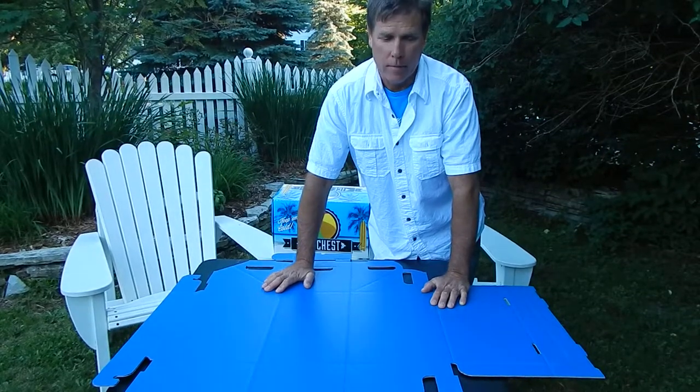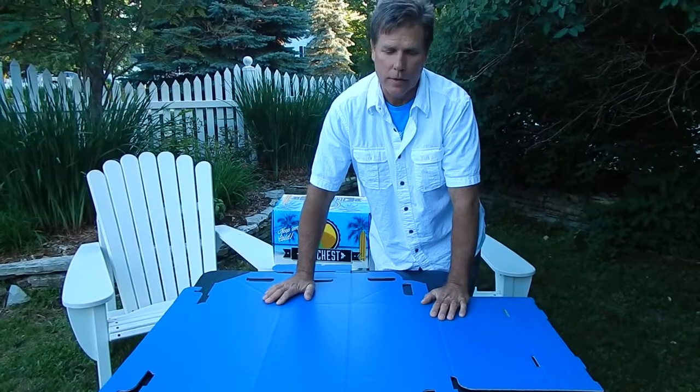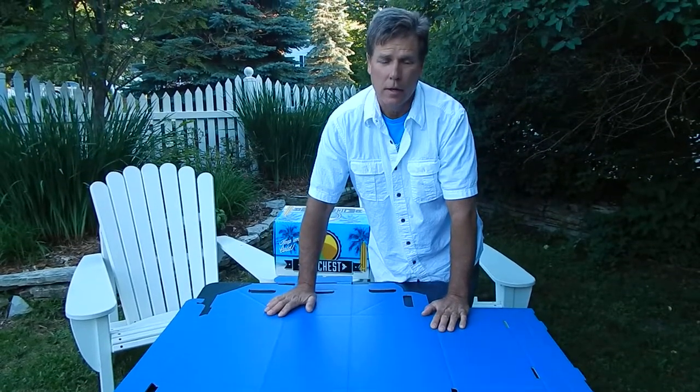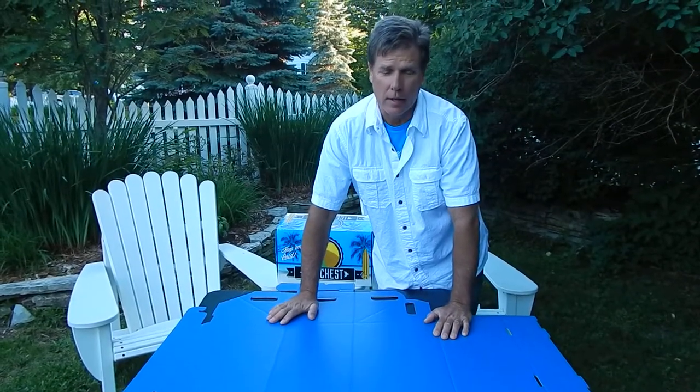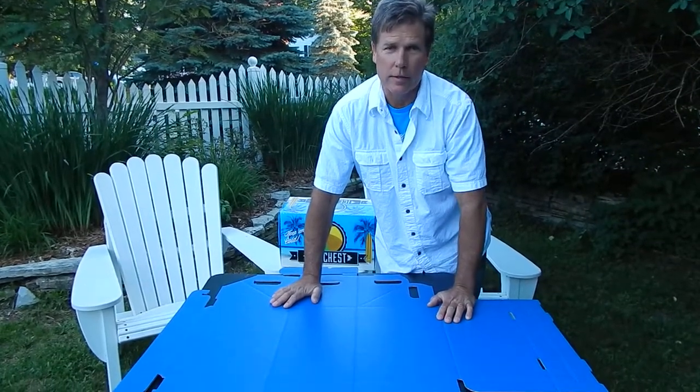Hi, it's Doug Shields again from Microbrand Merchandising. I'm going to demonstrate in this video the assembly of the product. These are shipped flat, and when you get them, you have to do some basic assembly, and I'm going to demonstrate how that's done.